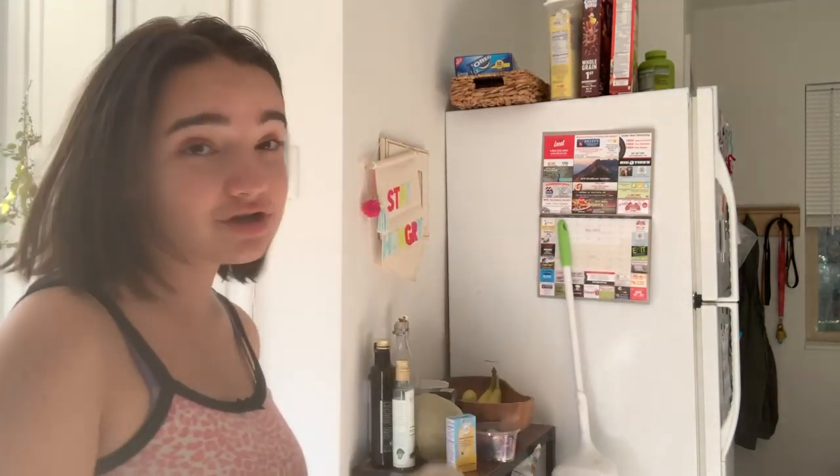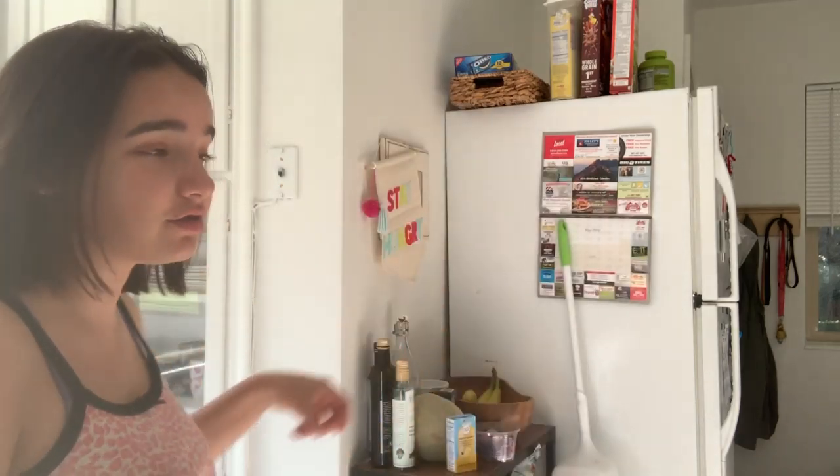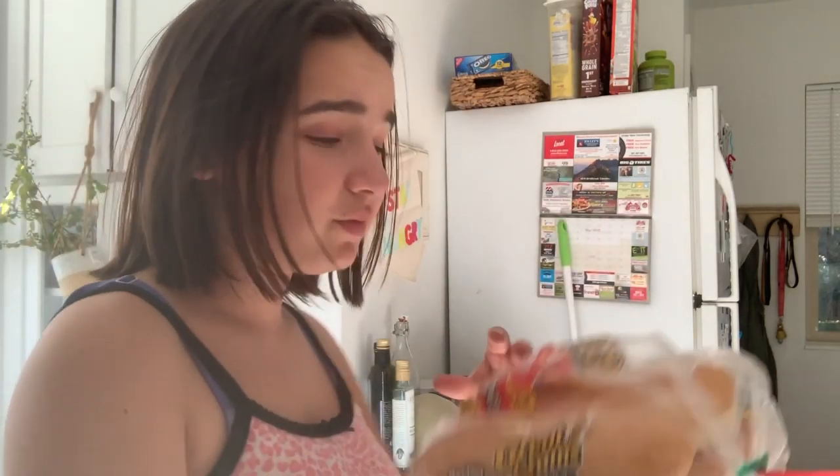That is what we're going to be using. And then we'll have lettuce and tomato. My mom will be seasoning the patties with salt, pepper, and garlic salt. And then I will be putting lettuce and tomato and that kind of stuff on mine.